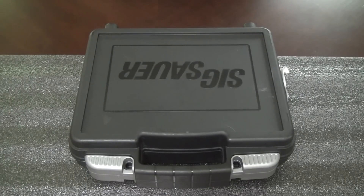My friends, it's TAC. Today we're going to take a look at the SIG Sauer P938.